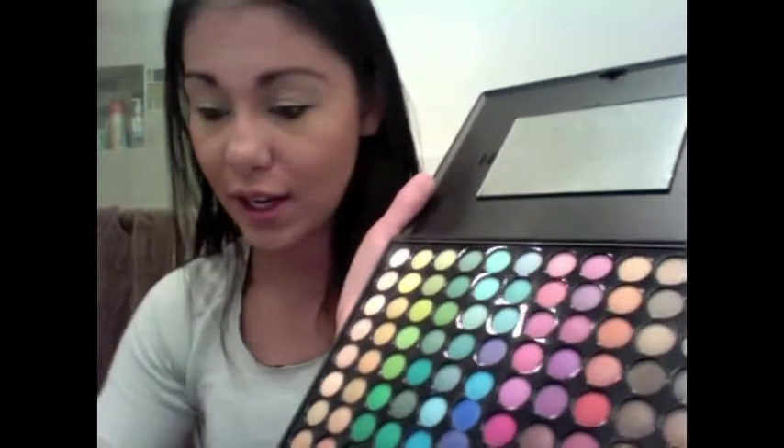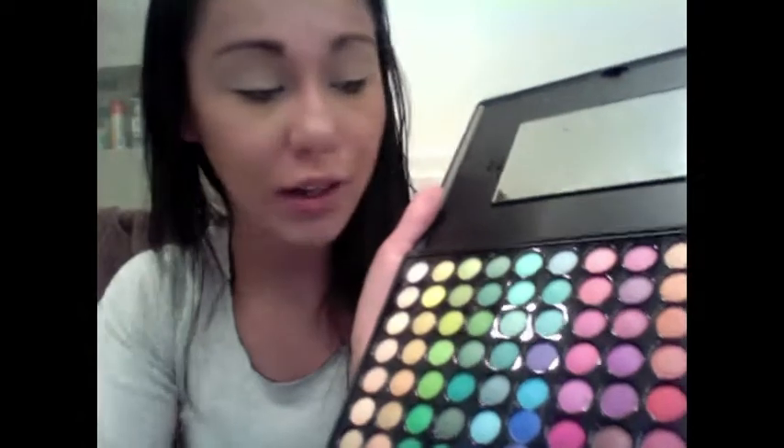Going back into the palette, you're gonna want to take a really really light color — this blue one right here is perfect. Really just pack it on there well, pat it on to your eye, and then pull the color down and over like that.